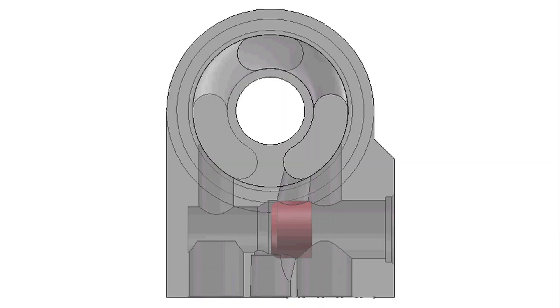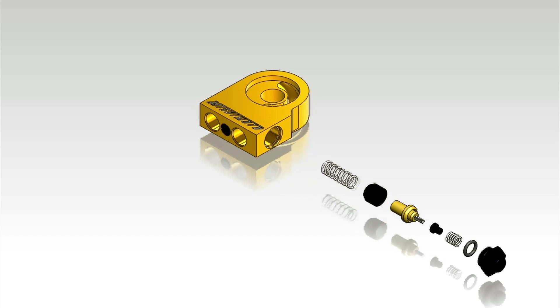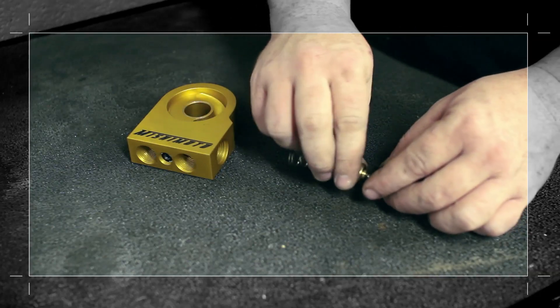Designed to reach operating temperatures faster at startup, the built-in thermostat prevents oil from entering the cooler until it reaches the thermostat's activation temperature. The thermostat is interchangeable, allowing users to easily choose the desired activation temperature for their setup.